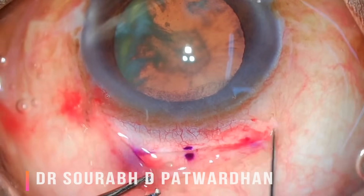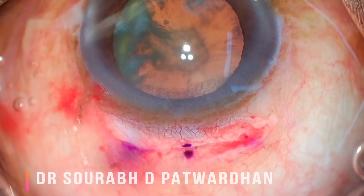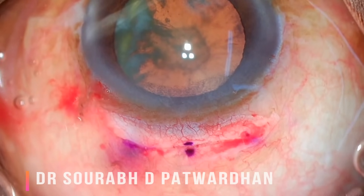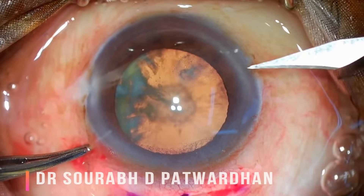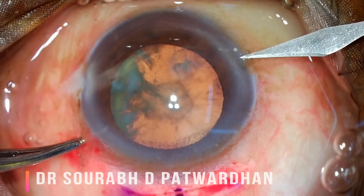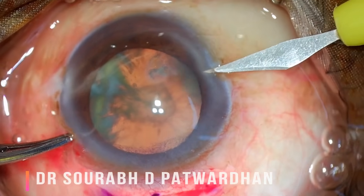Here I am showing you the points where the scleral tunnel is placed. While making the tunnel I also made some side pockets. So this is a 6-millimeter opening outside; inside there is around 8 to 9 millimeters, and the tunnel is 1.5 millimeters away from the limbus. Inside the cornea there is also 1.5 millimeters of breadth. I recommend this for beginners — you can go with 2 millimeters also, but 1.5 millimeters is enough to start with.